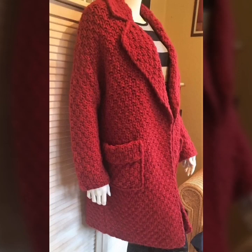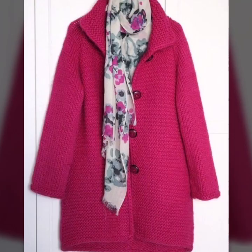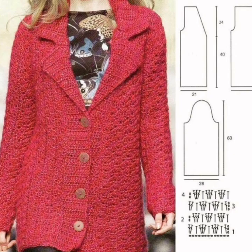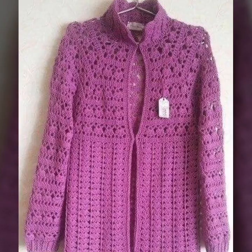To crochet a ball row shrug, start by crocheting a rectangle and then add sleeves. You can also add embellishments such as buttons or beads. No matter what crochet shrug design you choose, you are sure to create a beautiful and unique piece of clothing.